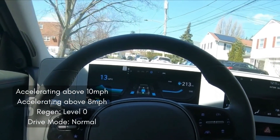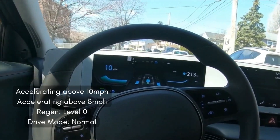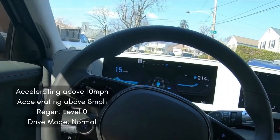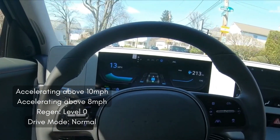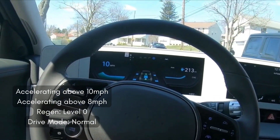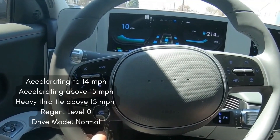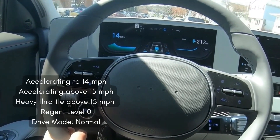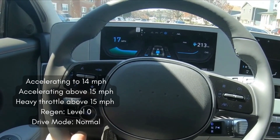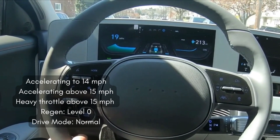For the next few clips, I'm driving in normal mode with level zero regen. You'll see me trying to find that switchover number where the system decides to send power up front versus not. It doesn't send power at 10 mph, but it does at 8 mph in this first clip. Then you'll see that it can send power up front if I accelerate hard enough at speeds above 50 mph. And in the very last clip, you'll see more examples where it's not sending power to the front while going 10 mph.